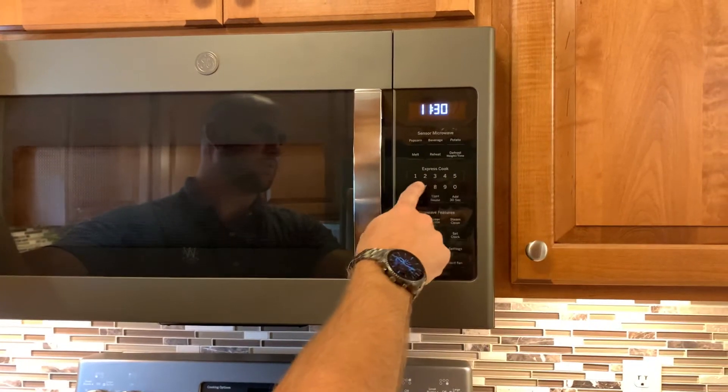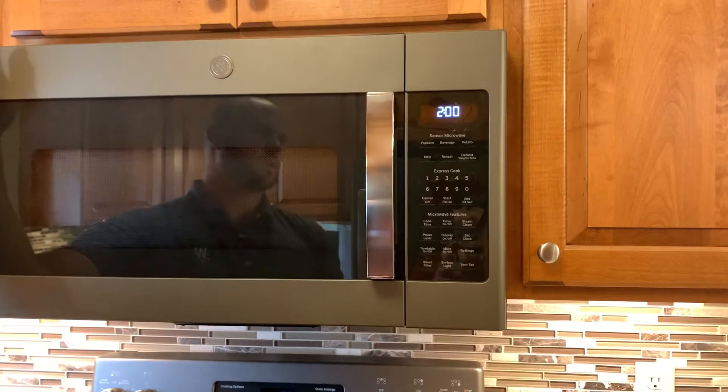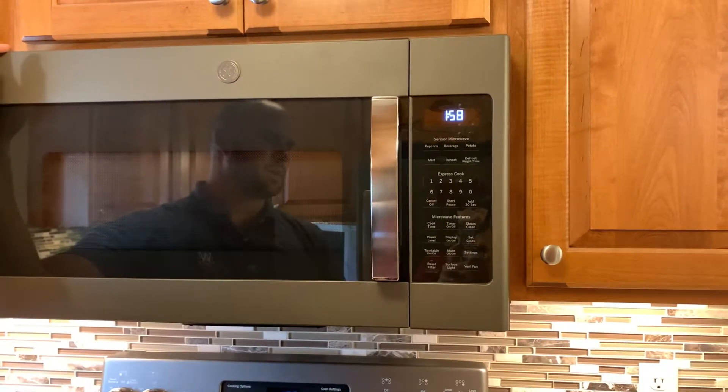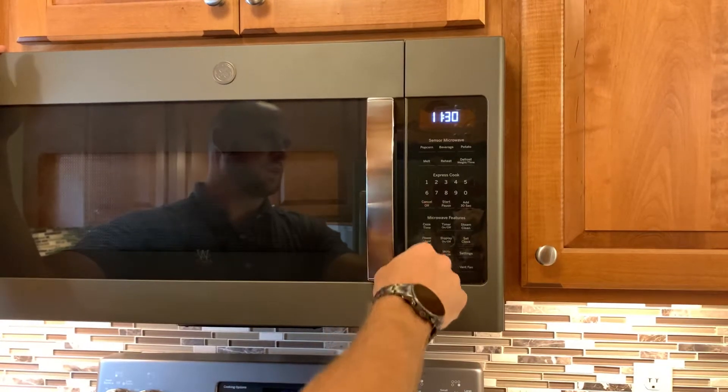The other things are about just cooking in the microwave. If you press any one of these numbers it does Express Cook — so if I press 2, for instance, it'll be two minutes of cooking. You can start and stop anytime you want.